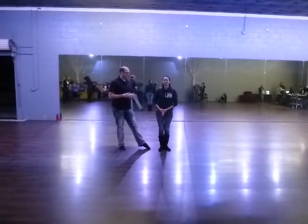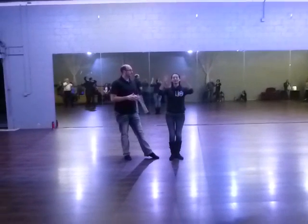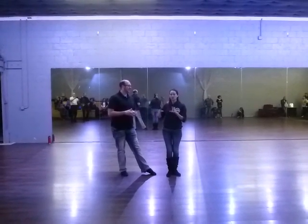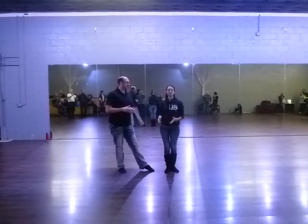It is week one of Level Three East Coast Swing. We did one very long pattern, but we're going to start with breaking it up into two pieces. We're going to start with our throw out.